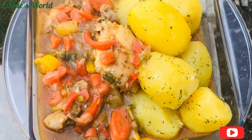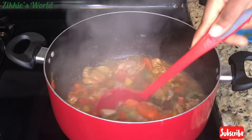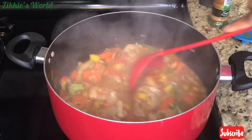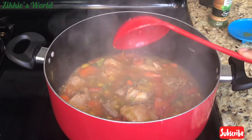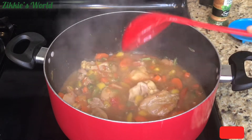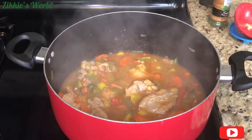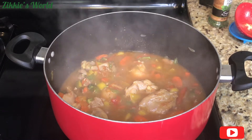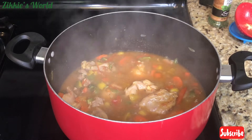So guys, in today's video I'm going to share with you how to make this delicious and yummy vegetable sauce with just a few ingredients around your kitchen. If you like this video, I want you to give me a thumbs up, and if you want to see how I achieved this delicious recipe, keep watching — do not go anywhere. Let me show you all the ingredients we'll use.